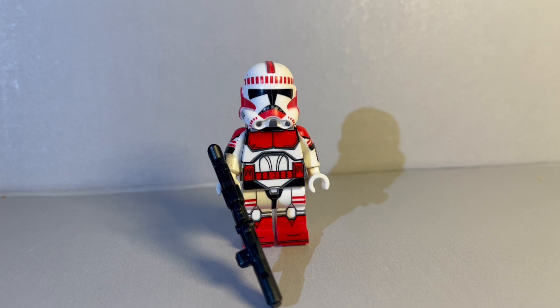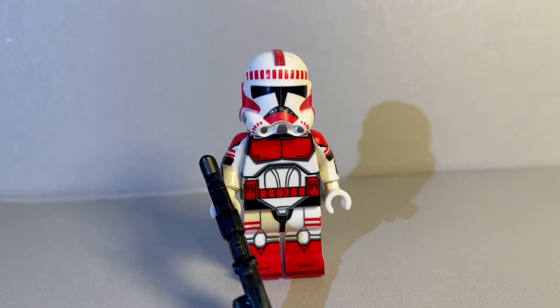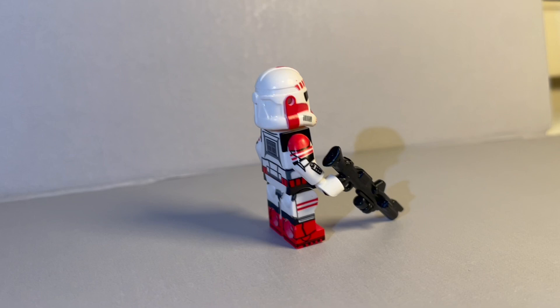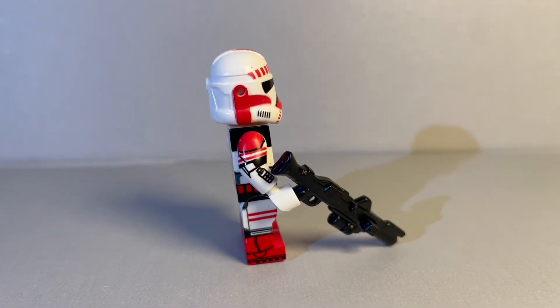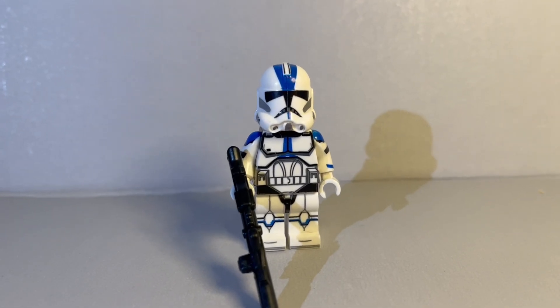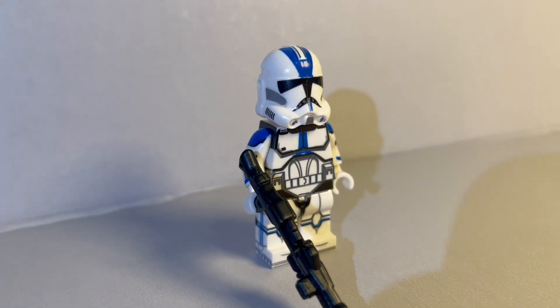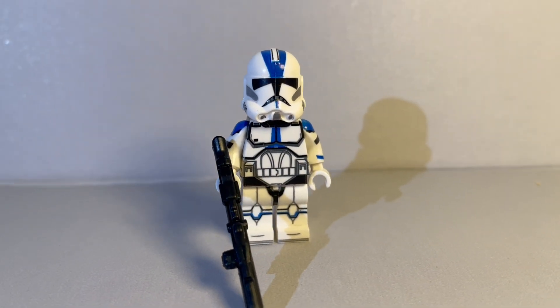First of all, we've got a Shock Trooper here. You can see all the amazing print on the arms and even on the inside of the arms. On the torso there's printing on the legs — really cool minifigure. Next up we've got a 501st Trooper, again similar style of printing with so much detail. Really great minifigure.